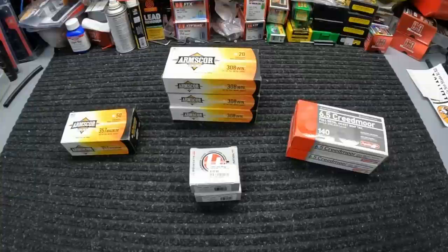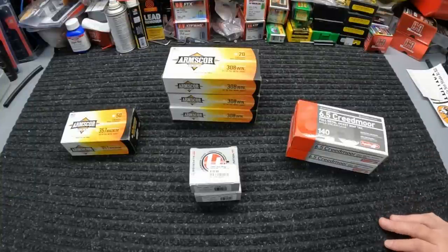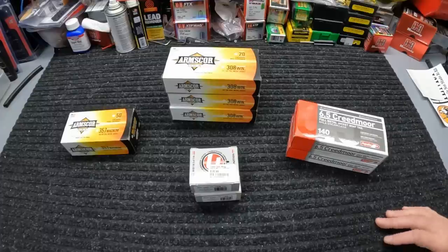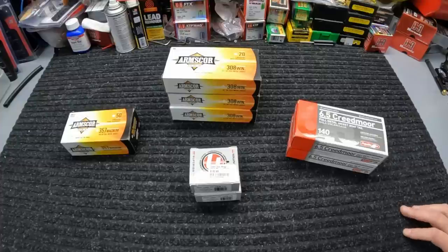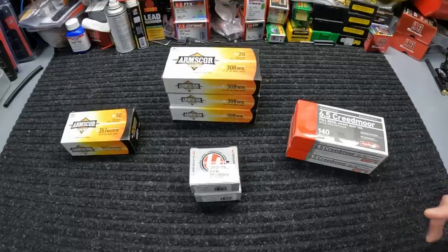Same deal on those Axil links — a lot of y'all have taken advantage of those big savings, so if you're in the market for some really nice ear pro, hit up those links and you can save a pile of money instead of going straight to their site. I'll also leave that OLight affiliate link down below in case y'all are interested. As always, I appreciate all my Range Gang members and every single one of y'all for supporting the channel. Got some really good stuff heading y'all's way, so be on the lookout. In the meantime, stay safe, stay prepared, and I'll see you soon.